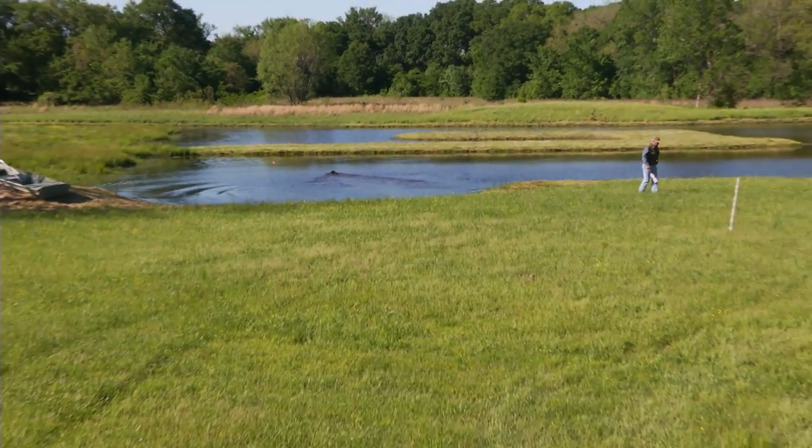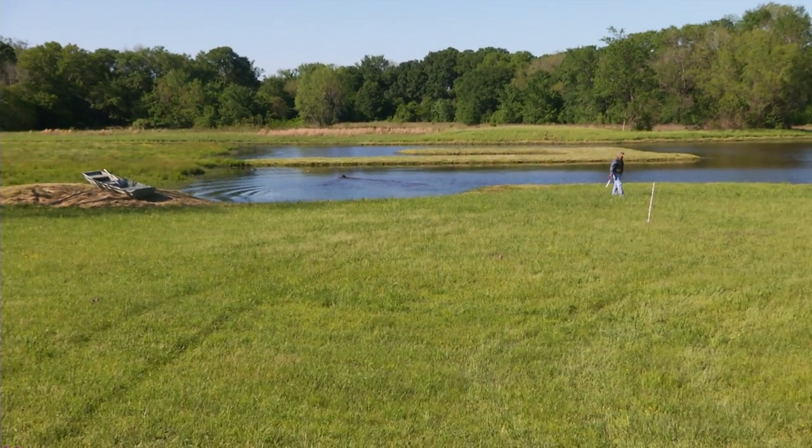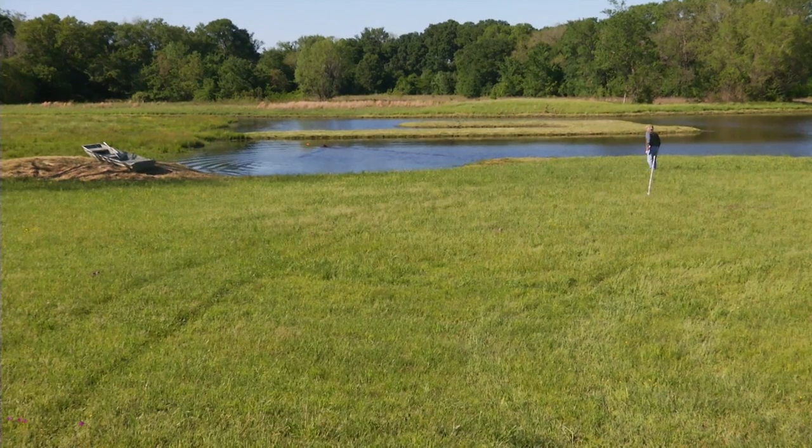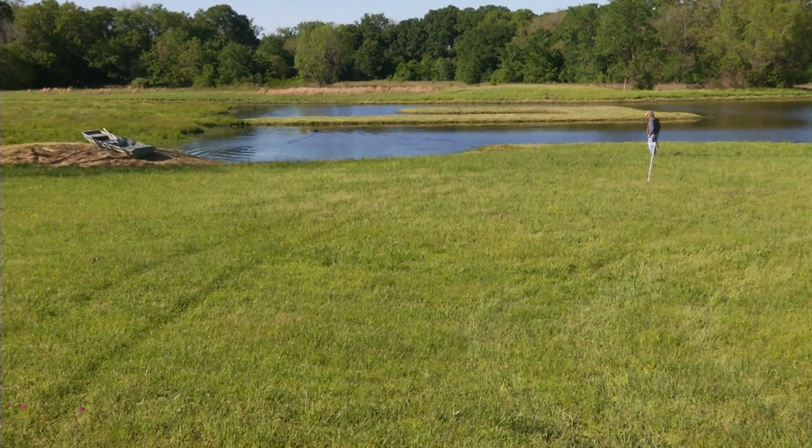A situation where you just dream up stuff as you go along and you try to have it be just a huge fun time for the dog.